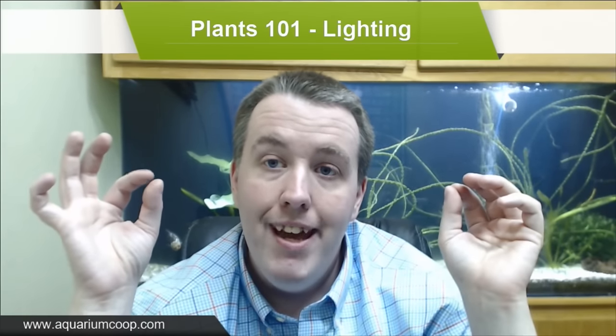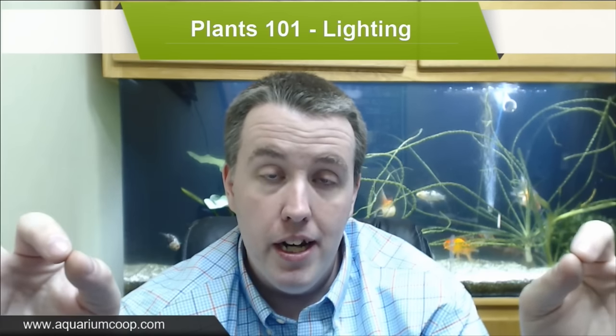That said, if a friend offers you a brand new T5 fixture with new bulbs, totally use it and get your years' worth of grow out of it. You need to think about what you're trying to accomplish and how much light you'll need. Think about it modularly - a Finnex Stingray is half the price of a 24/7. You can start with a Stingray, see how it does, and if it's not enough light add another one. Now you've got twice as much light for the same price as a single 24/7.